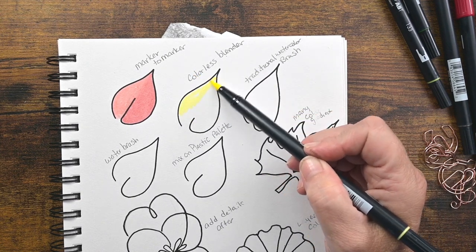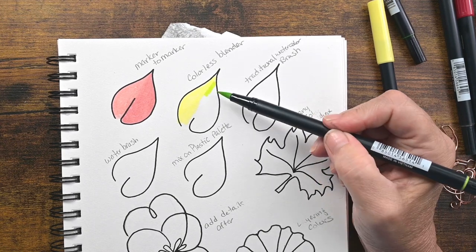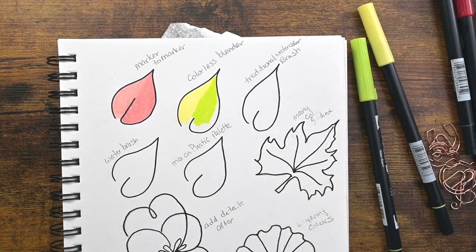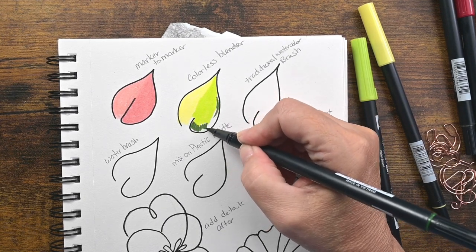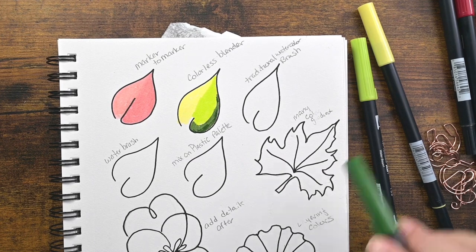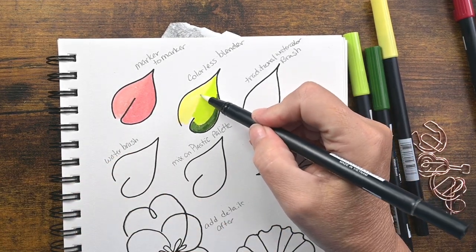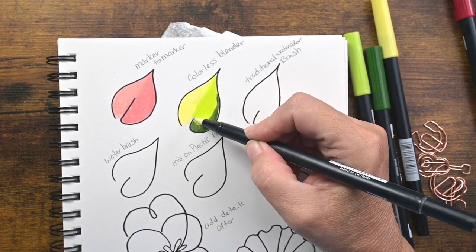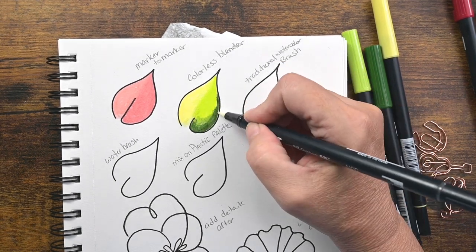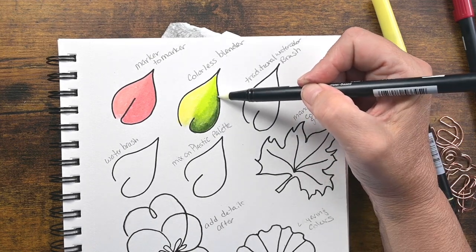You can also use a colorless blender, and you can buy colorless blenders sold separately. You can also buy these markers individually or in packs. The packs are usually sorted by color, but you can get the colorless blender by itself as well. So I went with a yellow, a really bright yellow-green, and then I'm going to go in with a darker green, just coloring those side by side. Then I'm going to use my colorless blender to blend those. Just be careful — if you're not using really good paper, your paper can start to peel with all of this blending. I like to use watercolor paper; this is just my sketchbook. So I just wanted to caution you: if you're doing this in a journal it can peel your paper and cause the layers to get really rough. So just be cautious of that. Use a really light touch.